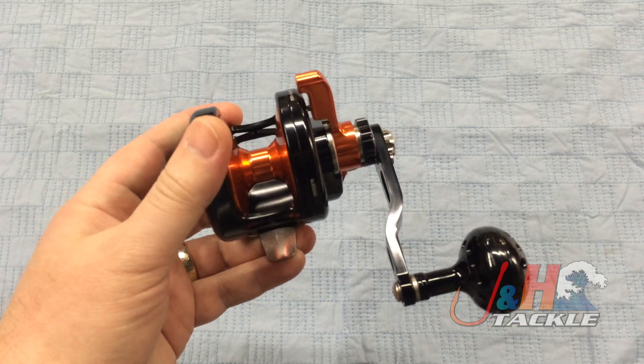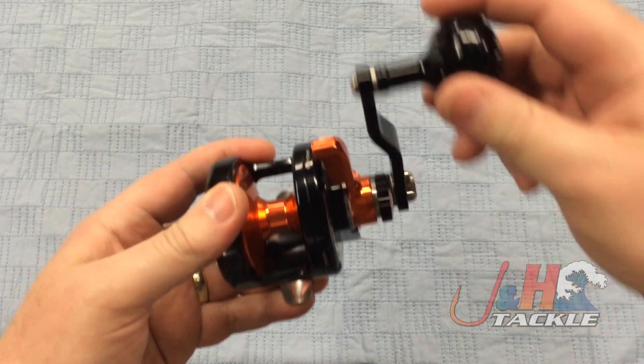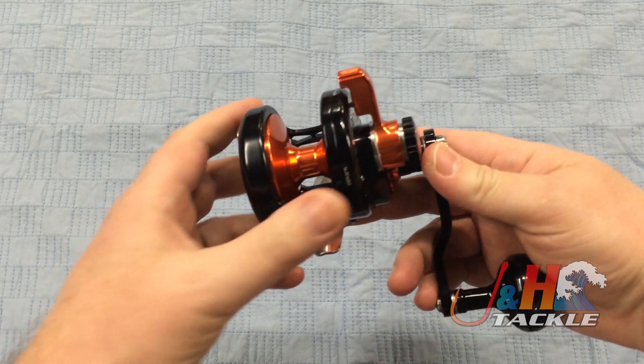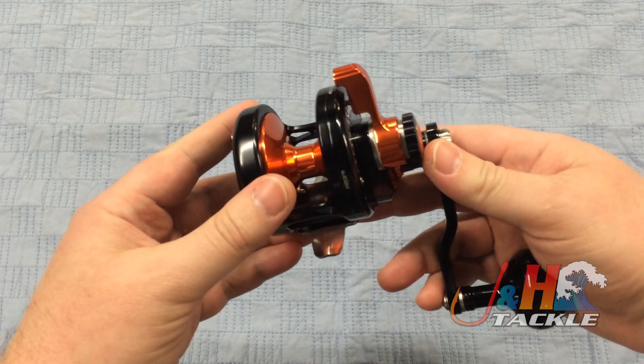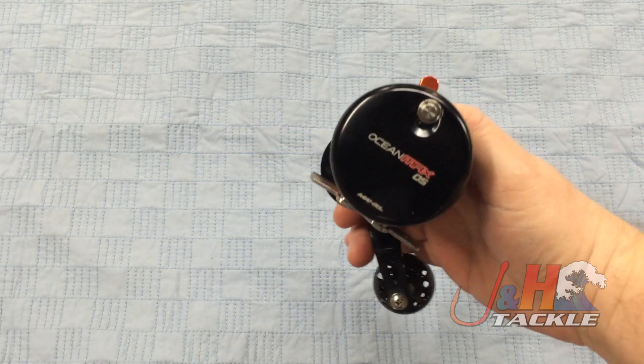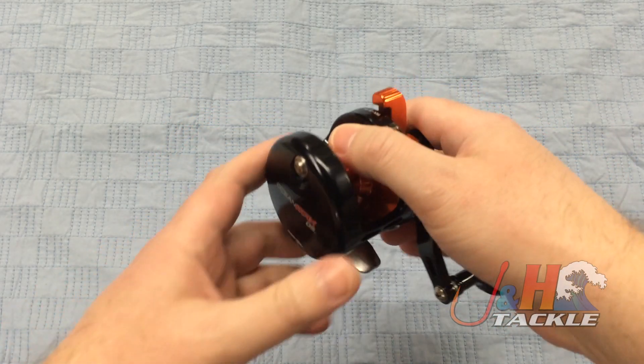By changing over to this aluminum handle, they actually lightened the reel by a couple of ounces. So this reel weighs in at just about 16 and a half ounces. It's nice and smooth, really nice reel — all aluminum construction, body frame, side plate, it's all aluminum, eight ball bearings. It's got huge stainless steel gears in here. This thing is built to handle big fish, even though it's so small.